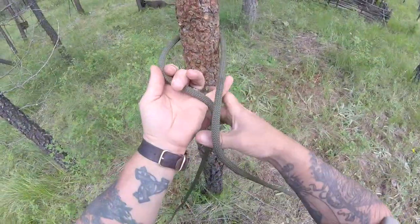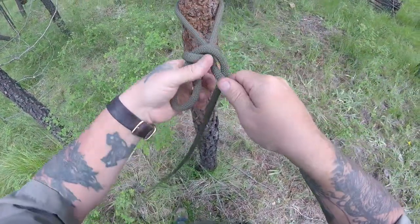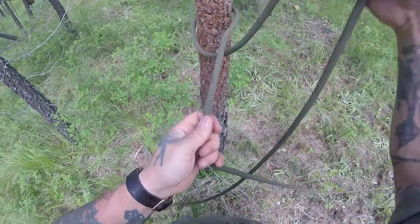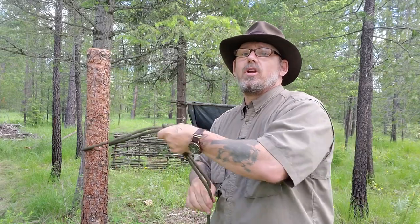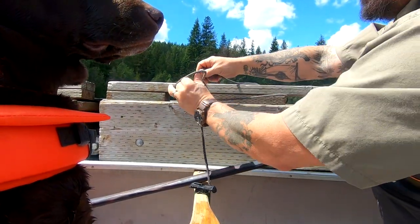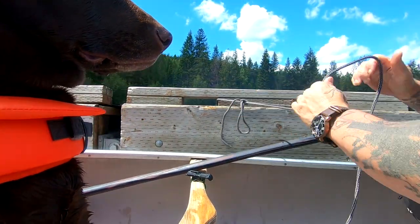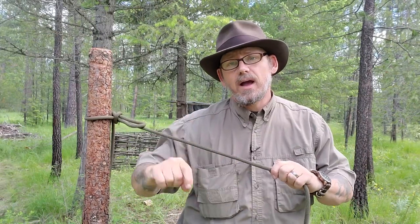My two main uses for this hitch are anchoring my canoe on some pretty sketchy shoreline or tying out to another boat, a dock, or even a buoy. The other use is to set up the primary anchor combined with a trucker's hitch when setting up a ridge line.